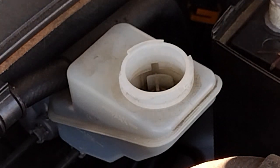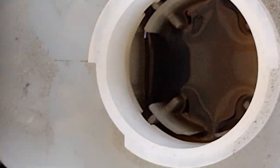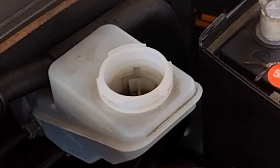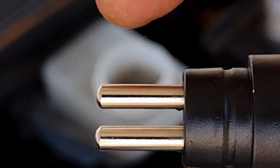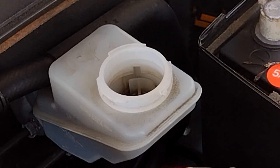A lot of fighting, but finally it's out. Now we have access to the fluid. The reason we need access to the fluid is we need to submerge the prongs inside the fluid — these are the prongs I'm talking about — and they need to be submerged significantly inside the brake fluid to check it properly.